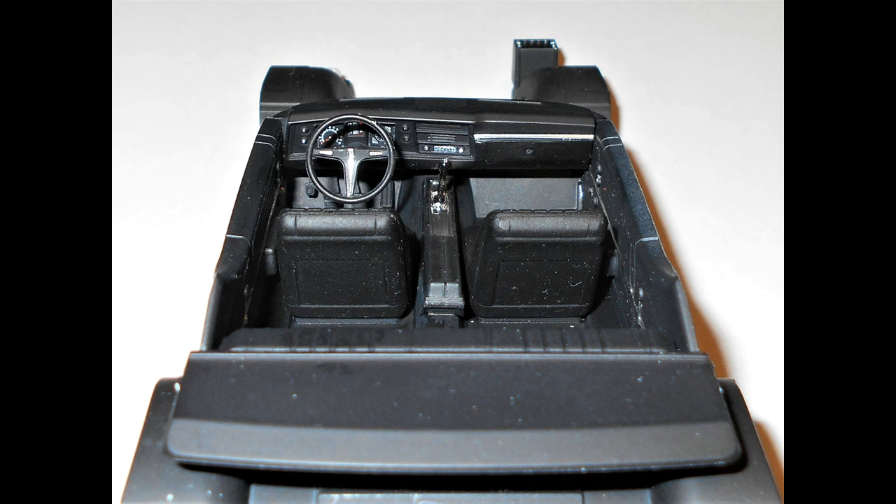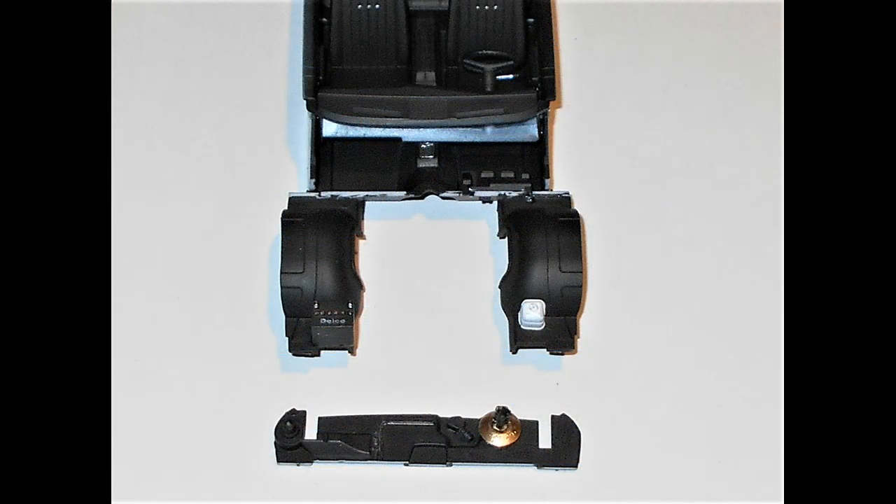The dashboard now glues right into place in the slot provided, then we're going to take the firewall and add that to the front of the engine area, right on that ledge where you can see the paint has been scraped off.